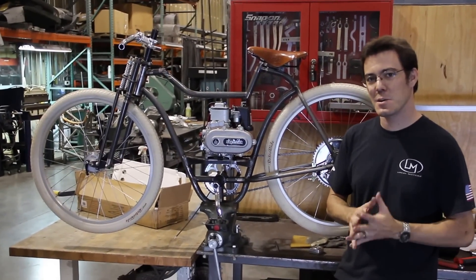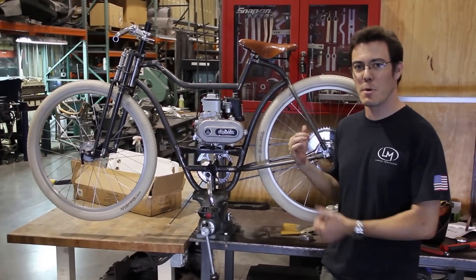Hey everybody, Matt Jackson here again with Local Motors, with another Local Motors Cruiser update.